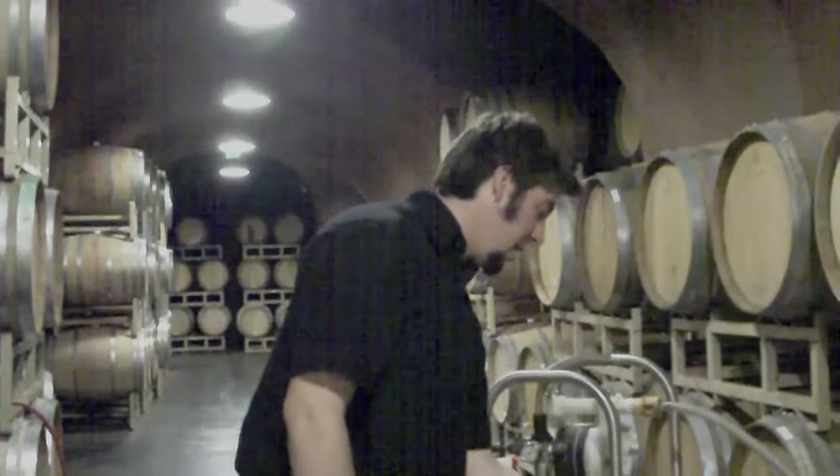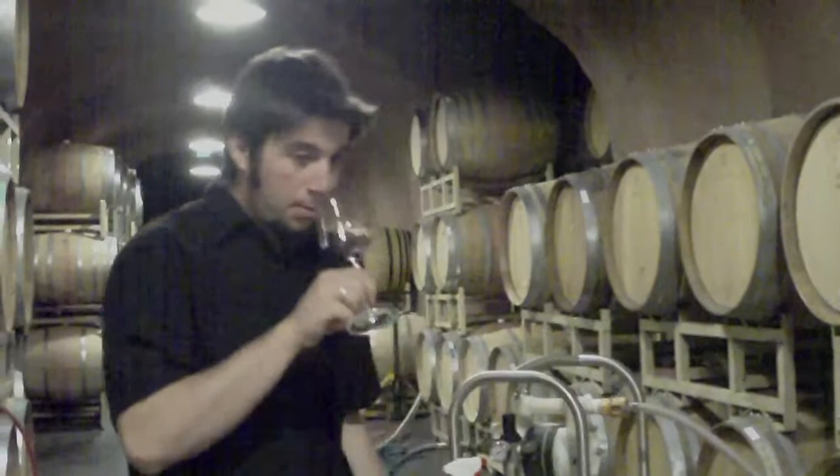I went and grabbed another topping wine for you. This is Cabernet Sauvignon, so it would go well with the cap that we have over there. I smelled it already — it smells pretty good — and I took a sample, but I haven't tasted it yet.